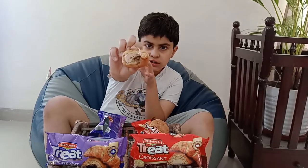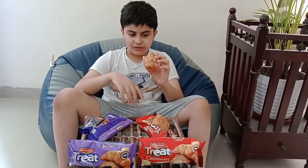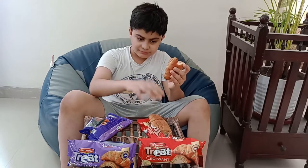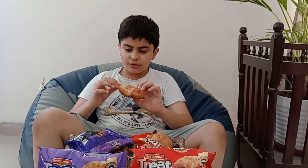The chocolate one is very tasty. It's your choice whether you like the vanilla one or the chocolate one — I really like the chocolate one. Thanks for watching, that's it for the video, bye, stay safe.